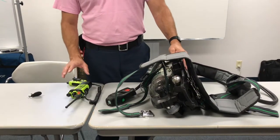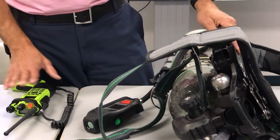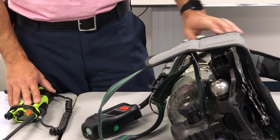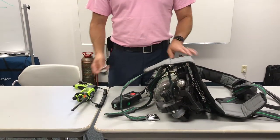This is going to be pairing a Motorola radio portable to the MSA G1. You're going to need your portable radio, an air pack with a cylinder, and the particular RFID tag that is paired to this radio.